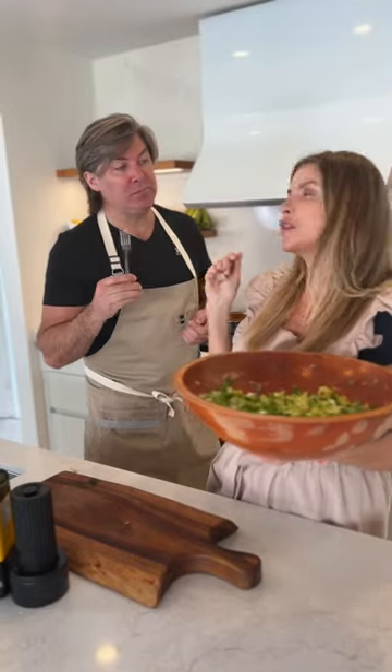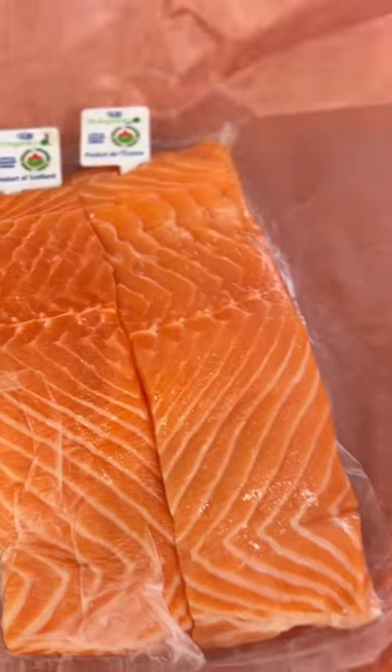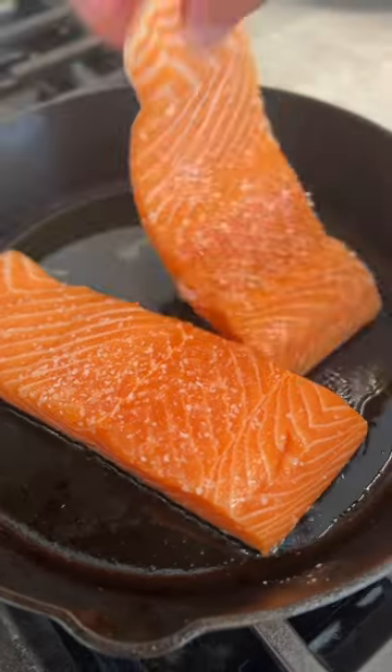You know, this would go perfectly with some salmon. Yes, chef. Scottish organic salmon is a real thing — really high quality and really pricey. So we're going to keep it dead easy: kosher salt and extra virgin olive oil.